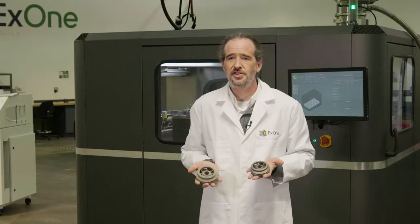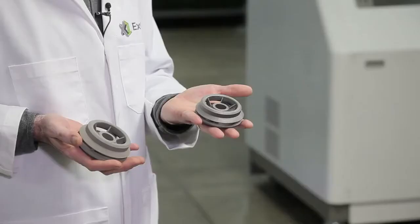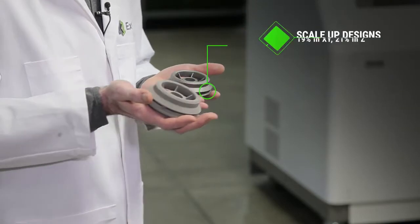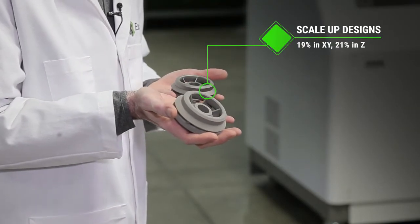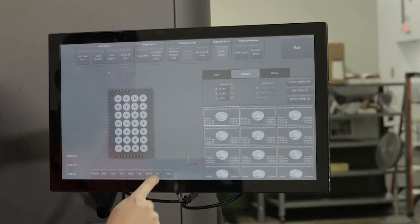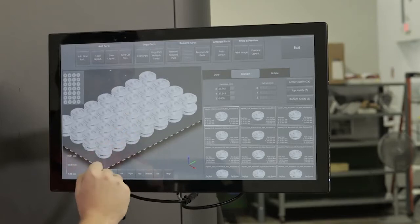All 3D printing starts with a digital file, and creating a part for binder jetting is easy and simple. The most important thing to know is that when you eventually sinter your parts, it's going to shrink, and you're going to need to scale your parts up by about 20% to adjust for that. But once you have your final design, our software automatically nests the parts in the print bed so you can efficiently print as many parts as quickly as possible.